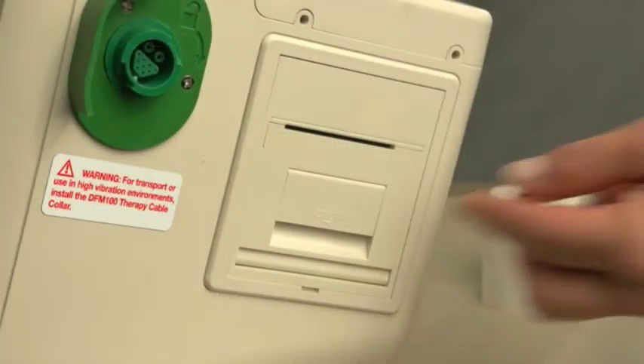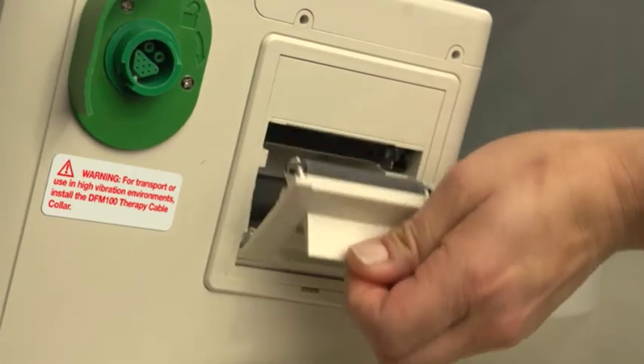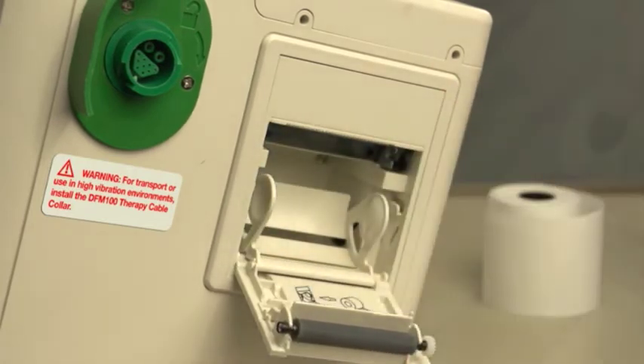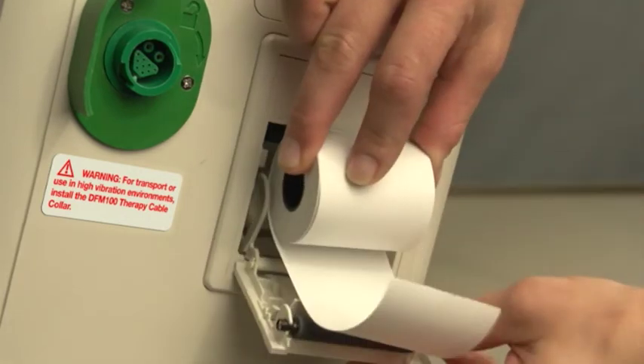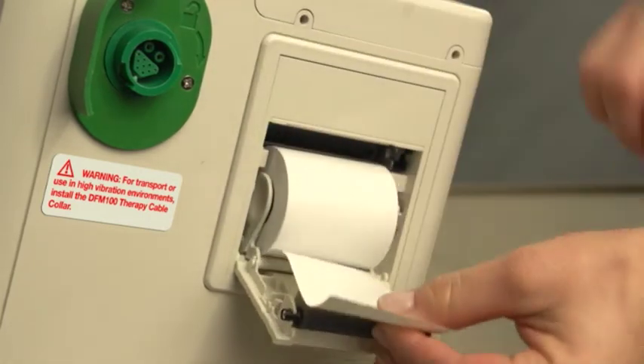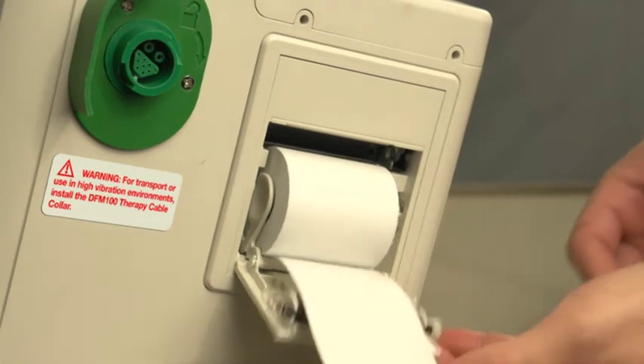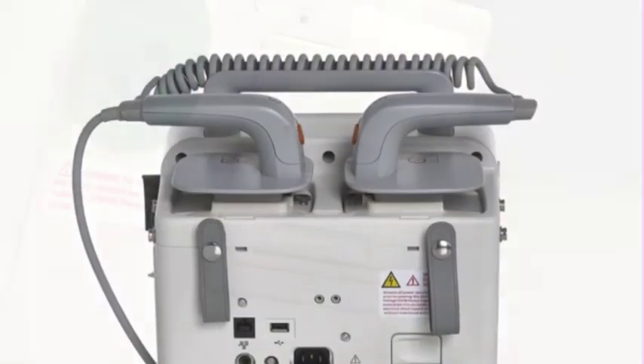To load a new roll of printer paper, open the printer door by pulling up on the latch. Remove the empty paper roll by pulling up on it. Place a new roll of printer paper into the paper well, positioning the roll so that the end of the roll is on the bottom. Pull the end of the paper out past the paper roll and close the printer door.